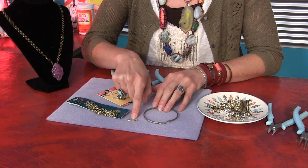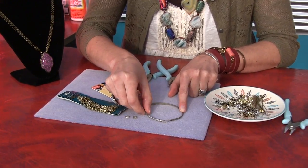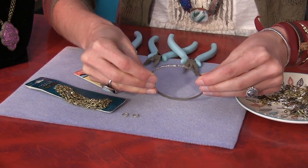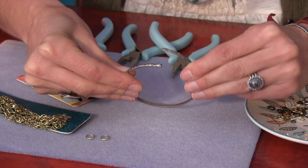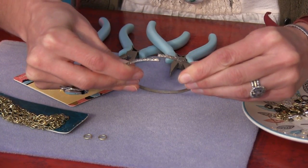The next thing I'm going to show you is how to open and close a jump ring while making a cute little necklace. Since these are so tiny, I've actually cut up a bangle to make a jumbo jump ring just to show you how to open and close it. When you go to open a jump ring, put the opening at 12 o'clock, then use your pliers to grab it on both sides and twist it from side to side. Connect your component and then close the ring.